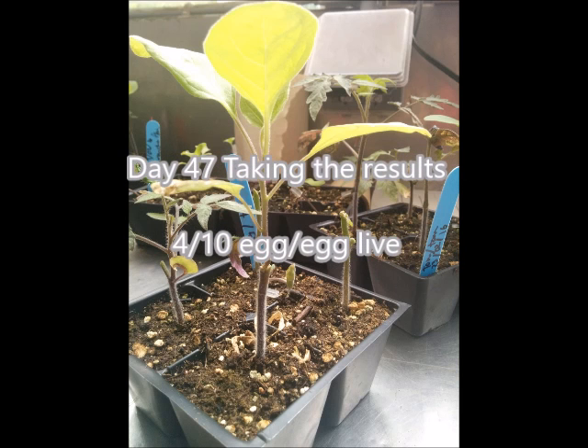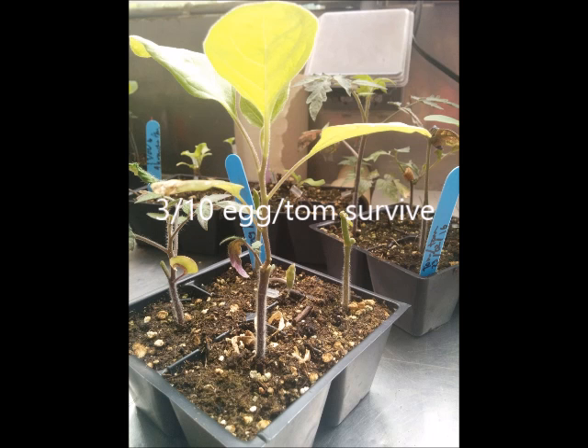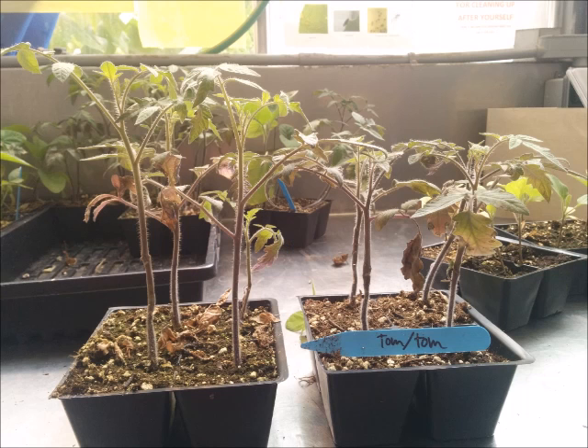Day 47, taking the results. 4 out of 10 eggplants grafted on eggplant survived. All tomatoes grafted on tomatoes survived. Only 3 out of 10 eggplants grafted on tomato survived. Only 2 out of 10 tomatoes grafted on eggplants survived. Finally, with the control, we can see that the grafted plants had a lower growth than the non-grafted plants.